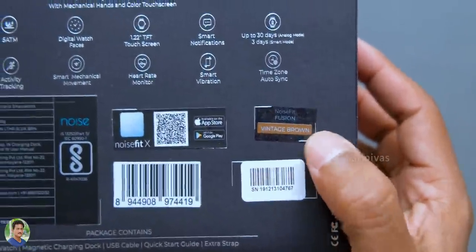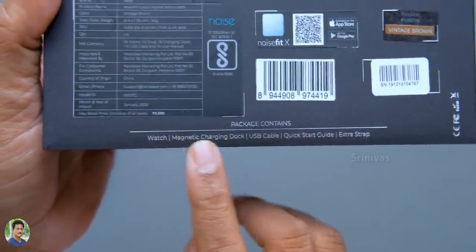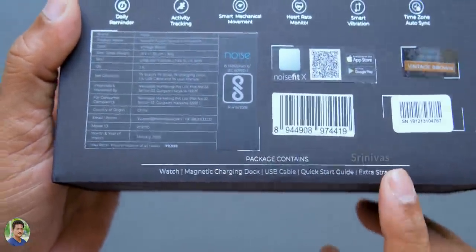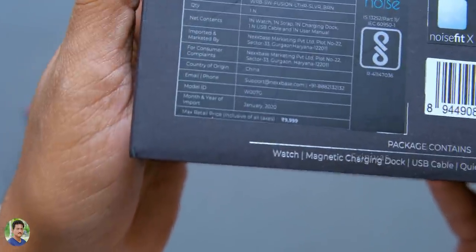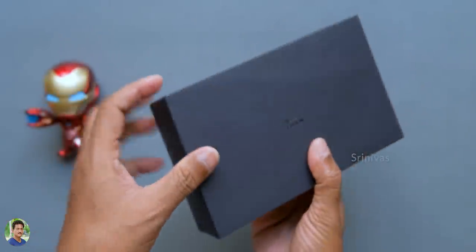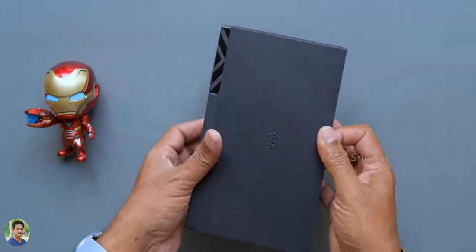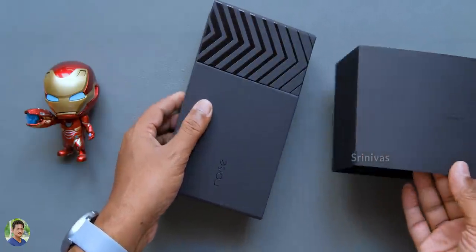This is the vintage brown color variant. This has an MRP of 9999, and it is available on Amazon Prime for 6999. It is a fully feature-packed smartwatch with many features.